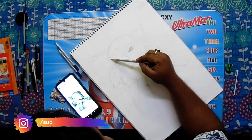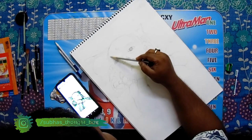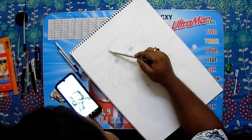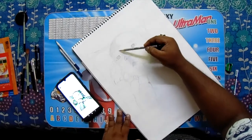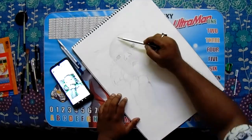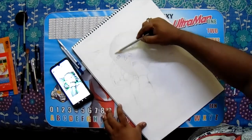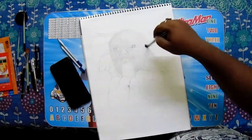Ei portrait-e, aami basic artline pencil ebong non-dust eraser bhaiboro korchi. Highlighting detail-er jonno kneaded eraser bhaiboro korchi. Aashara, blending-er jonno aami brush ebong tissue paper bhaiboro korchi.